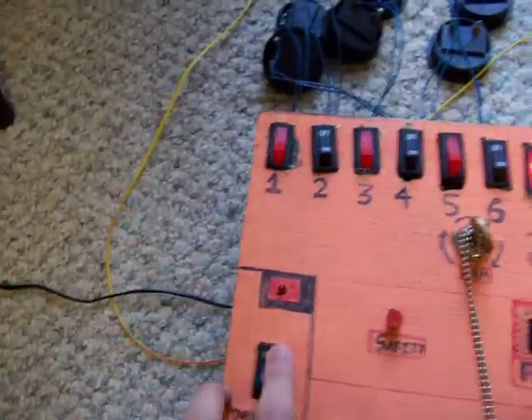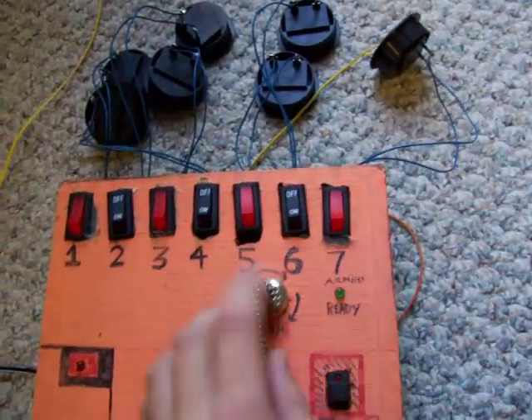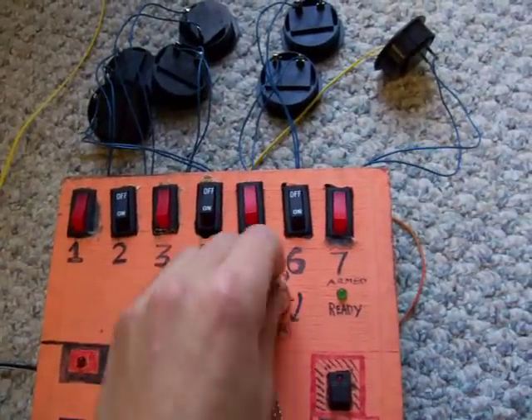There we go. Turn off the system, off port 7, and disarm.